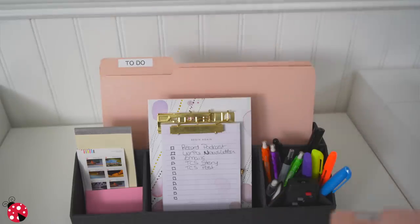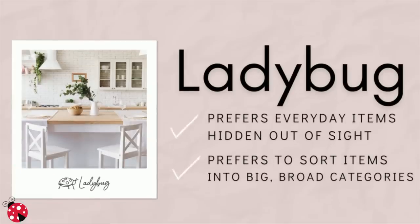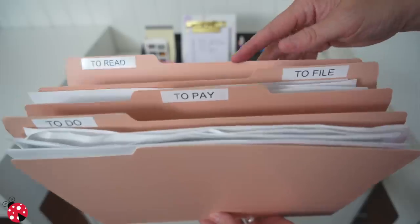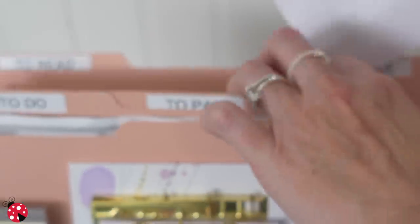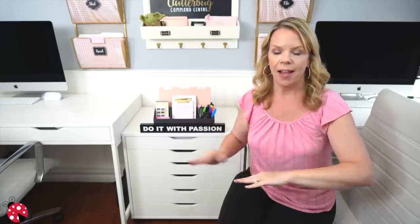If you don't want a command center on the wall, I'm going to show you a hidden one that's perfect for a Ladybug. A Ladybug is a hidden organizer — they don't want to see their stuff, but they need really fast, simple solutions and not a lot of categories. This is where I was naturally piling all of my bills and things I had to read, so it's where I created my little bill-paying command center. I only have four file folders: one for to-do, one for file, one for to-pay, and one for to-read. If I had more categories than that, I would get overwhelmed. If something is hard for a Ladybug to put away and they have to stop and think, they just won't do it.